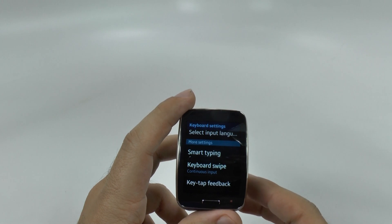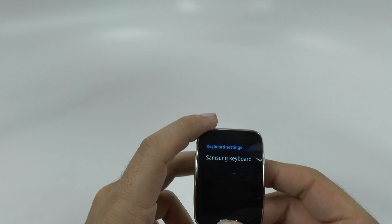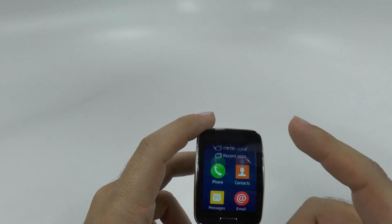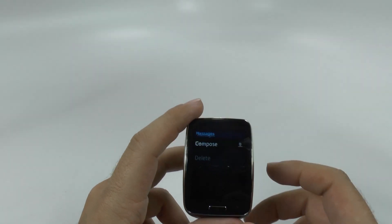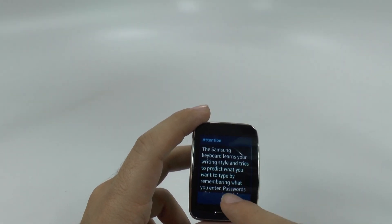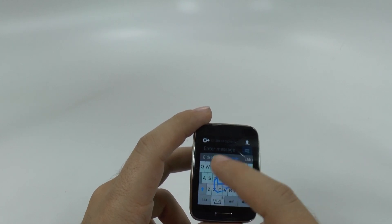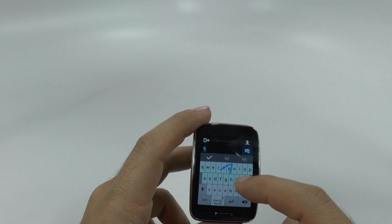So when you do this, you now have the ability to — when you just simply type a text message or anything you can use typing for on here — you will see that now you can easily swipe on your keyboard. So now you can just swipe, and it's very easy to do.